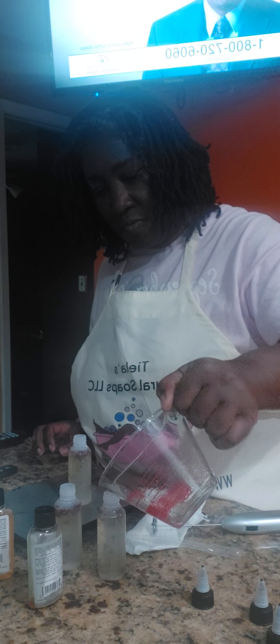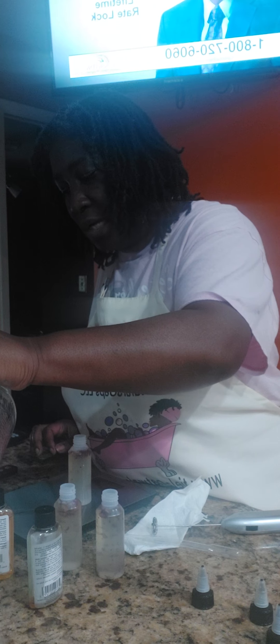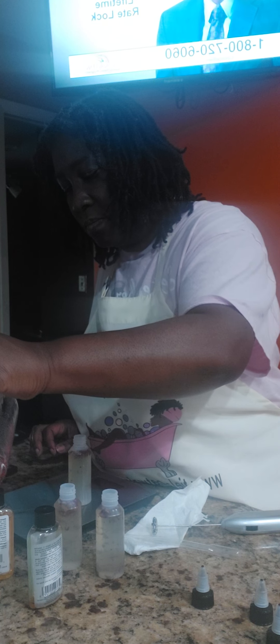Waste not, want not. Sometimes you've got to make sure you shake the bottom because vegetable glycerin can be a little heavy — it seeps to the bottom. You want to make sure you get it all in your mixture, which is what I'm doing now.